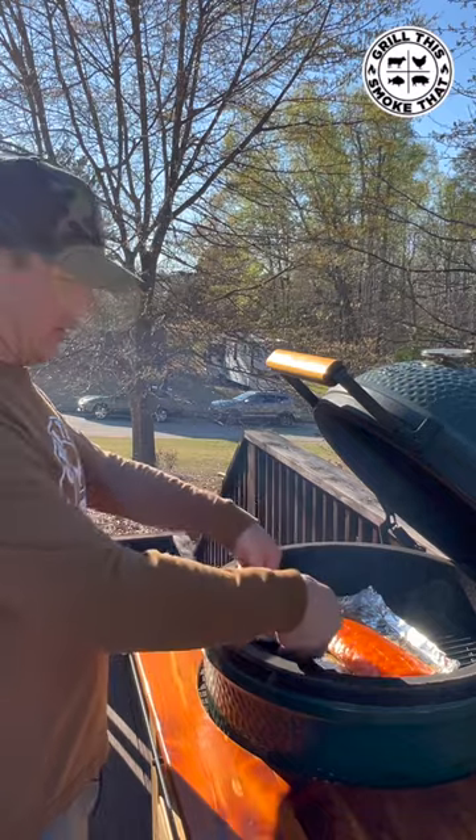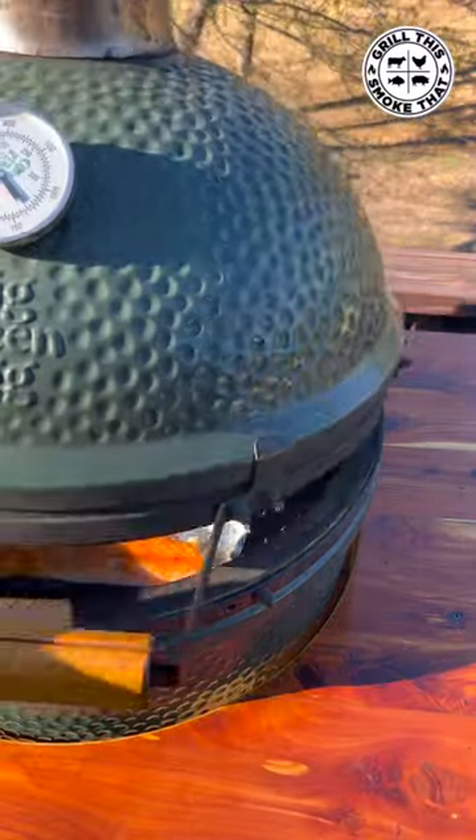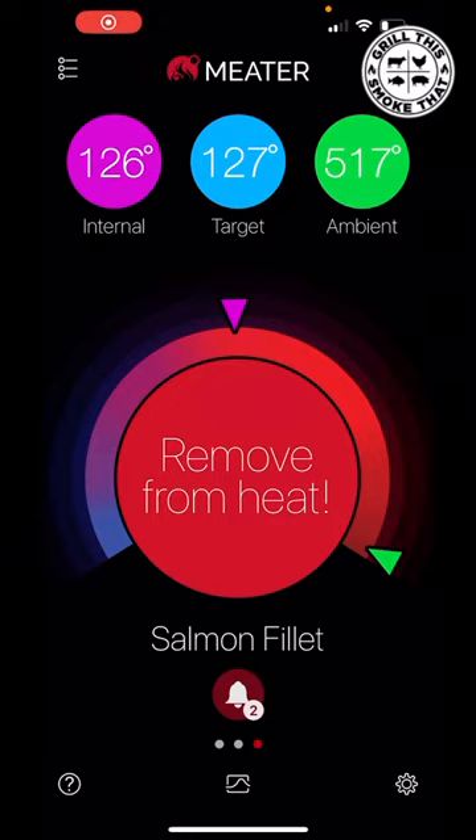The little strip I trimmed off will be an appetizer. I'm going to lift this end up and slide the meter right down the center so we can monitor the temperature. The meter says the salmon's done — it's time to get it off.